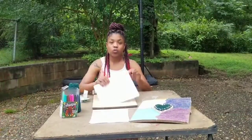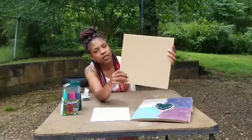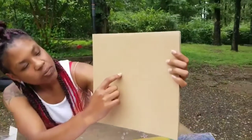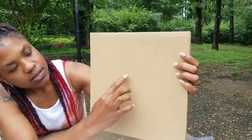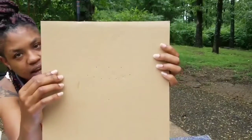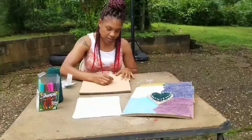After that's done, you can remove the stencil and set it to the side. As you can see, you should be able to see your dots. After you've done that, just take your tacks and place them in the dots.